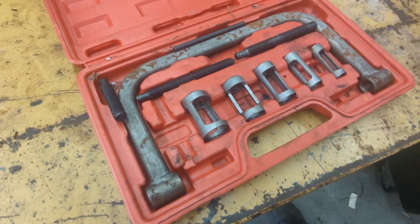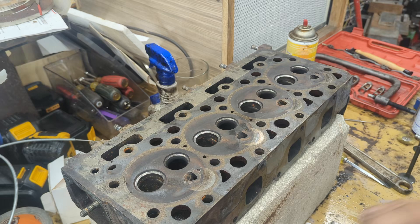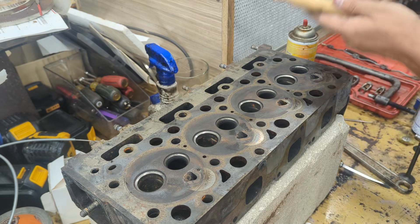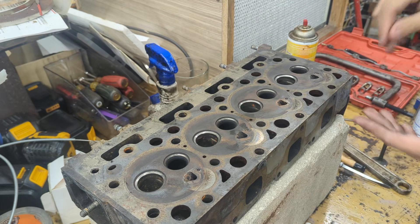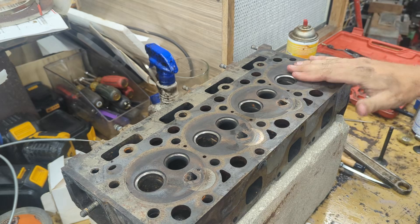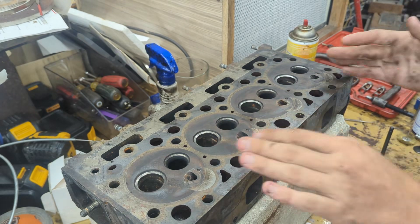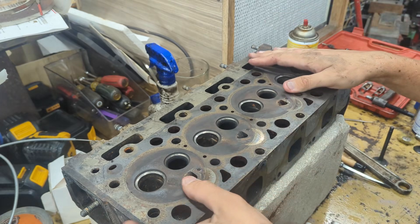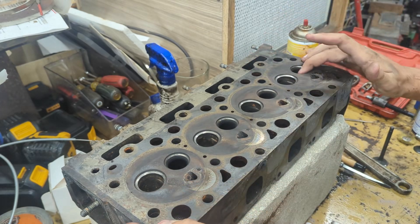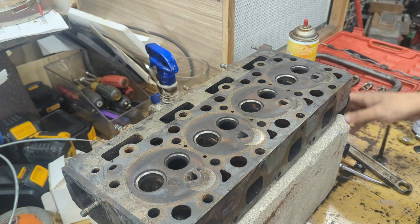You can buy the valve grinding compound on Amazon and you can actually buy a full kit — as you see in the background — and it comes with the little suction tools, the valve maneuver tool. You will need a valve removing tool, which you can loan from AutoZone for free — you just put down a deposit and when you return it they give your money back. You're going to need these suction tools, so I suggest just buying the full kit — it's about 20 bucks.